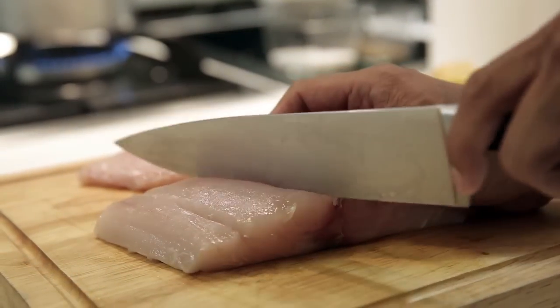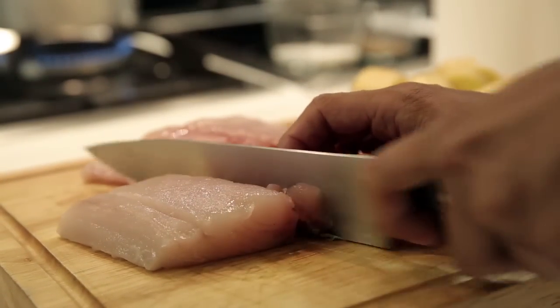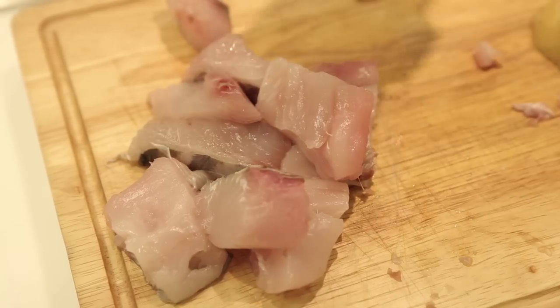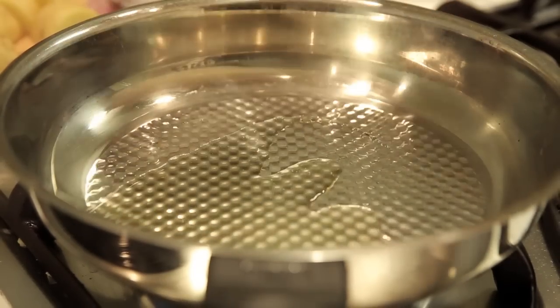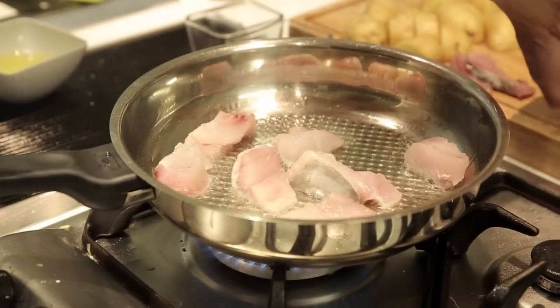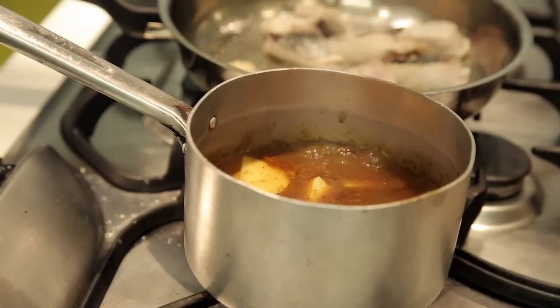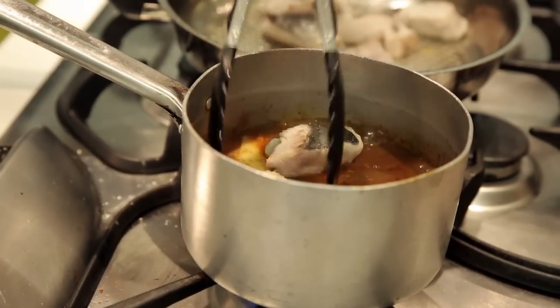Now let's move on to the mackerel. Begin by cutting them all into bite-sized pieces and removing all the excess bones. Just make them roughly the same size as the potato pieces. Now, season a little bit with salt. Then, heat some oil in a hot frying pan. Fry the fish until the outsides are nice and crispy, but the inside is still raw. We're going to cook the rest in the curry, so put the fish in the curry while the insides are still rare.